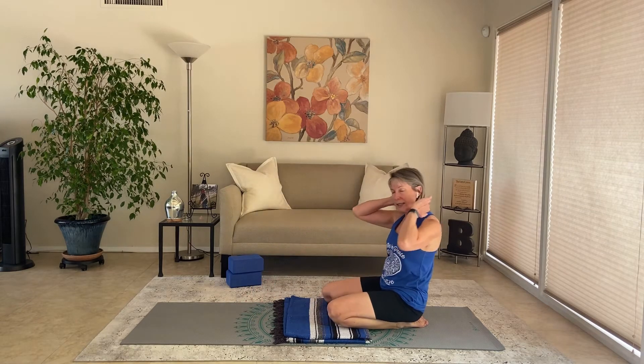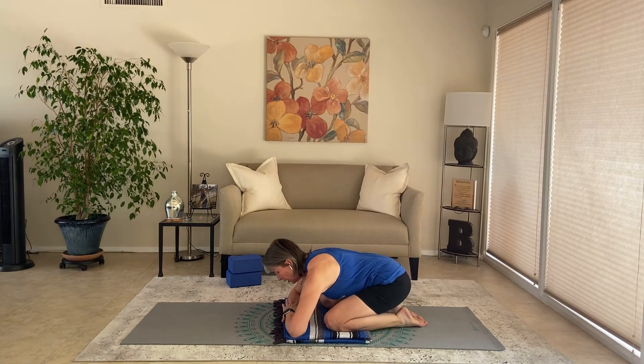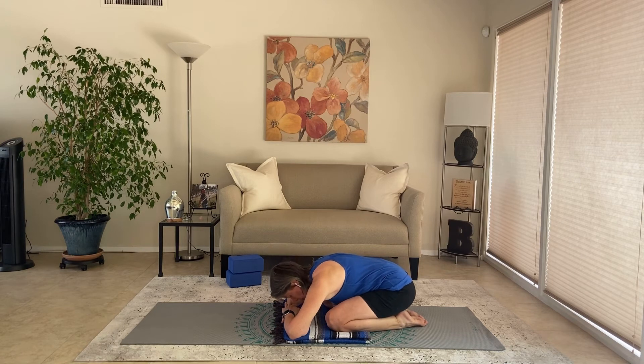In child's pose — big toes barely touching, let the knees separate apart. Let your forehead rest on stacked hands, the mat, or a yoga block. Take some nice, big, slow breaths into the belly, but also into the back body — feel those back ribs expand with the inhale.